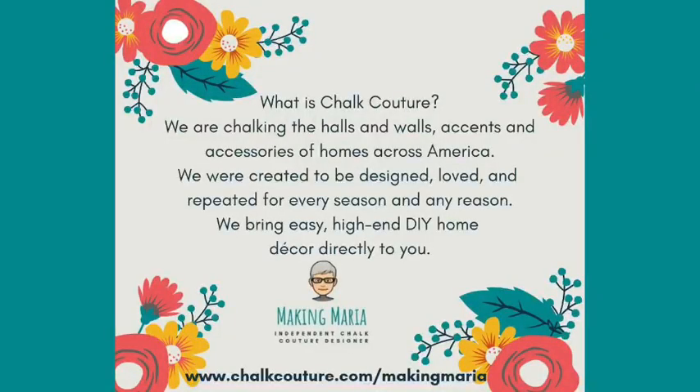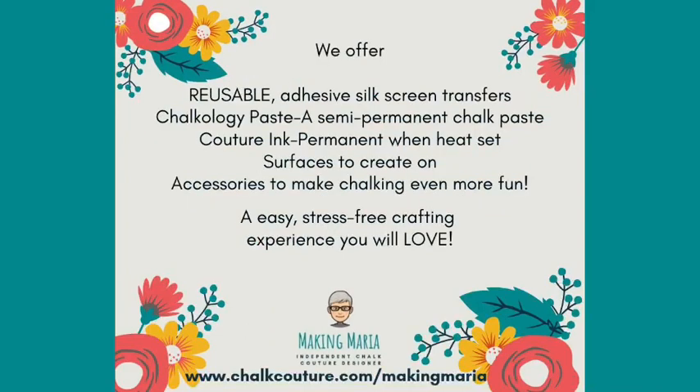Chalk Couture is designed to be chalking the halls, walls, and accents and accessories of homes all across America. We were created to be designed, loved, and repeated for every season and any reason. We bring easy, high-end DIY home decor directly to you by offering reusable adhesive silkscreen transfers, Chalkology paste, Couture ink, surfaces you can create on, and accessories to make chalking super easy and super fun. Anybody can do this — it's really easy and it's a ton of fun.